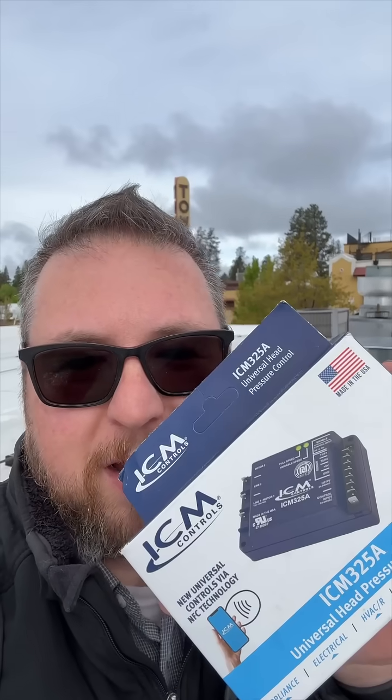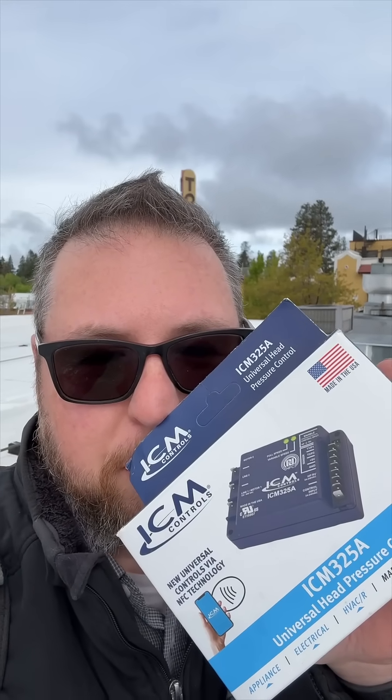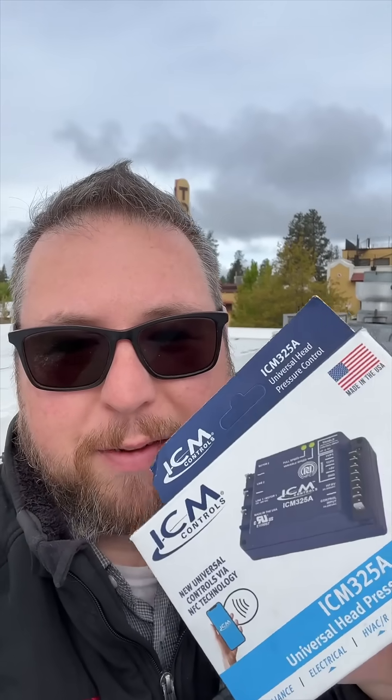We're back on the roof. Today we're going to be installing one of these — the ICM Universal Head Pressure Controller, ICM325A. This is the new one, so I have to use an app to install it. Let's see how this goes.